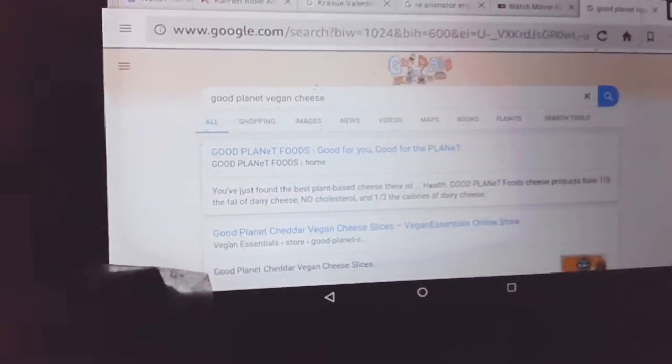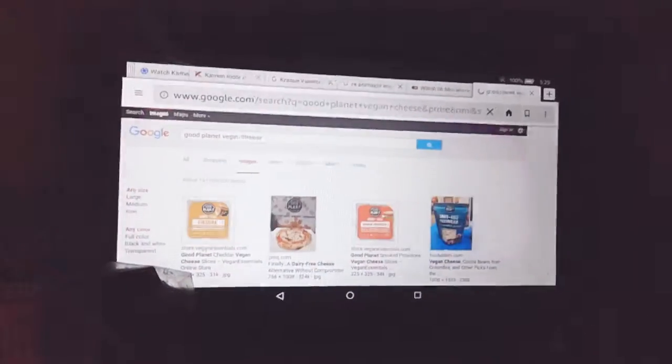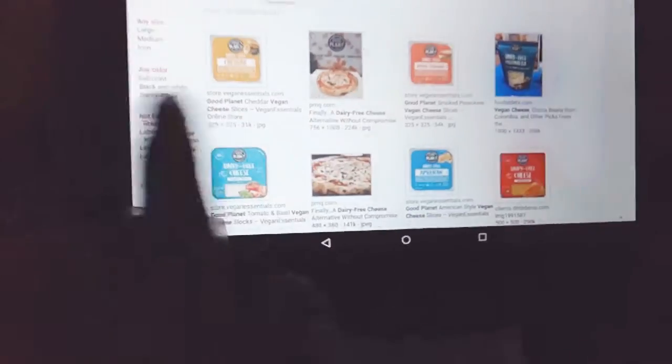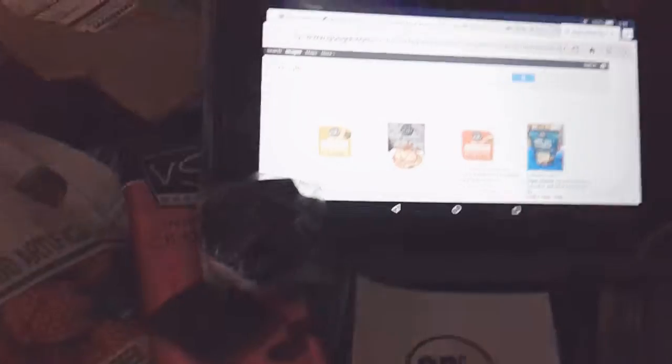I saw in the fridge, I was looking for vegan cheese. It's actually the Good Planet vegan cheese. I saw it — it was like seven ounce or six ounce, really small. It says dairy free. It was a green packaging, I think, or a blue packaging. Should I get it or should I not get it? I saw a vegan cheese, this brand, for 99 cents at the dollar store. Should I get it? It's pretty small, and plus the ingredients are really easy to make at home.